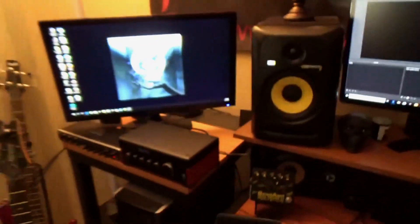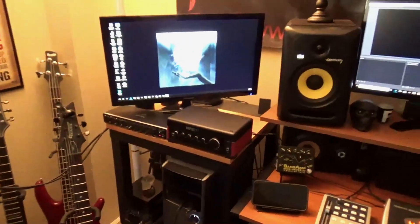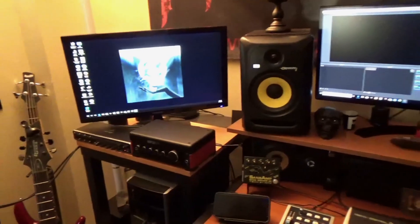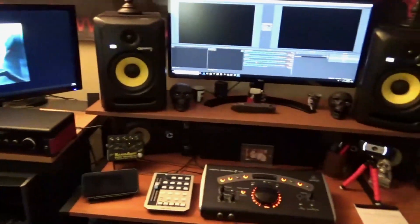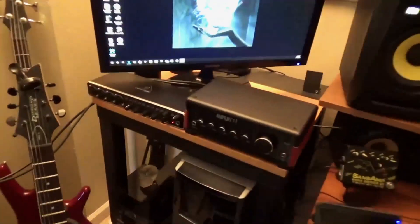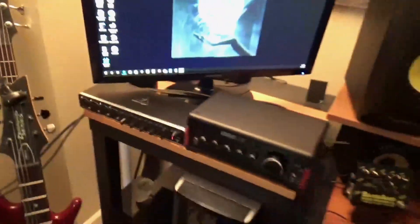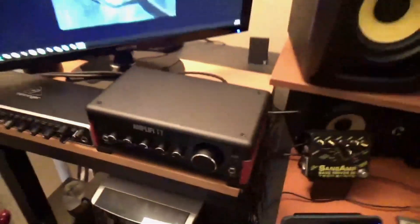My problem was syncing OBS Studio — which is right here on my screen — with my DAW, which is my recording software Studio One 4 Pro Professional. It's like the flagship of the Studio One software; I have the top version. For some reason it would not sync up with OBS, and it would not sync up with my computer very well with my interface.